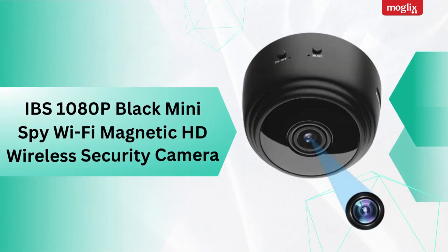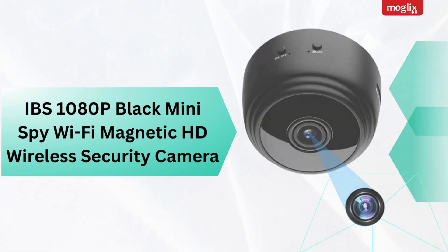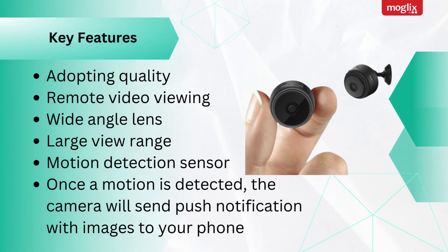IBS 1080p Black Mini Spy Wi-Fi Magnetic HD Wireless Security Camera. Key features: adopting quality, remote video viewing, wide-angle lens, large view range, motion detection sensor. Once a motion is detected, the camera will send a push notification with images to your phone.